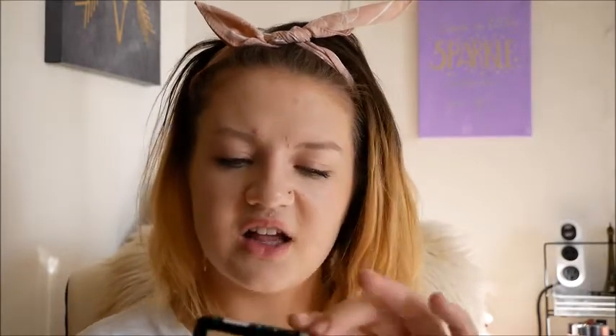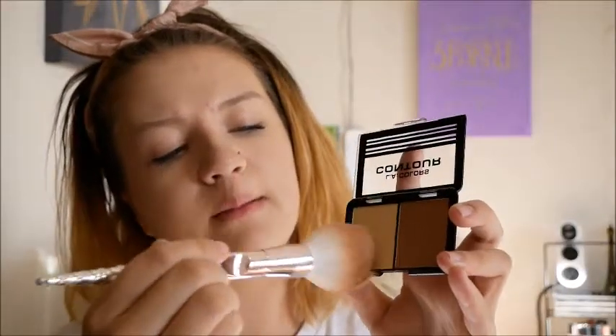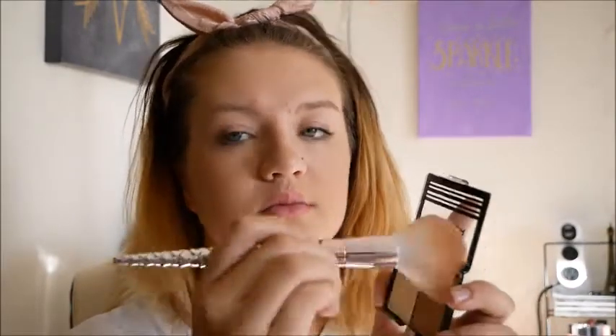I couldn't find any concealer at the dollar store, so I'm going to go ahead and start setting my face. I have the LA Colors Contour Palette in Medium — it's very thin. I'm going to use the Wet and Wild powder brush, dipping into the light color and then the dark contour shade. I'm not sure I'm getting much product though.